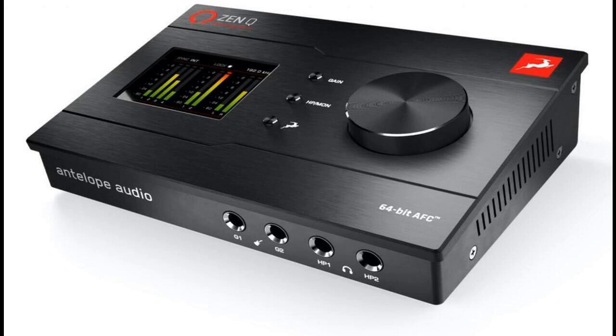Above and beyond that, ZenQ Synergy Core's modeling engine also allows for pairing with Antelope Audio's Edge range of microphones for real-time use of vintage microphone emulations. Equally impressive is ZenQ Synergy Core's comprehensive connectivity, belying its diminutive desktop-friendly footprint. The two discrete ultralinear preamps with 65 dB of gain for studio-quality recordings work as microphone/line/high-Z inputs on rear-panel combo XLR jacks, supplying 48V phantom power — perfect for those Edge microphones.